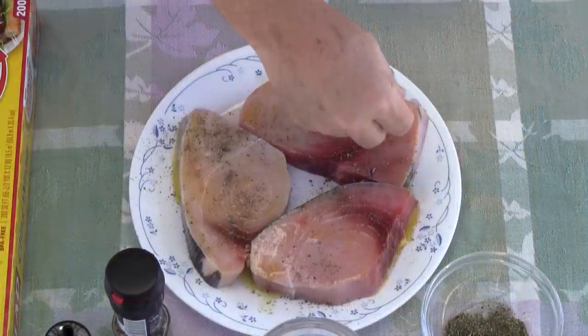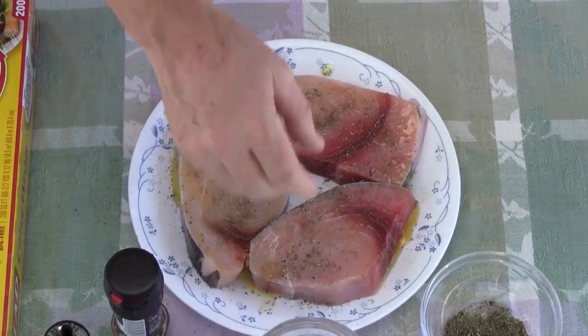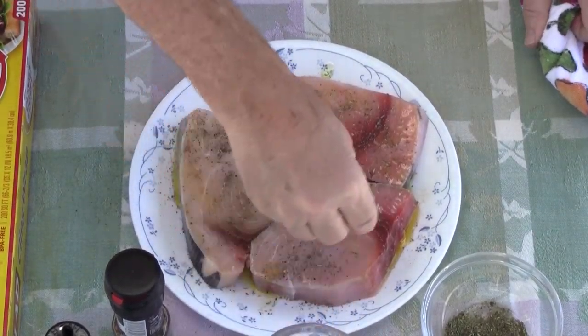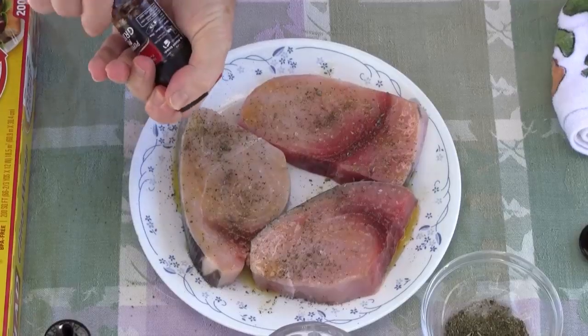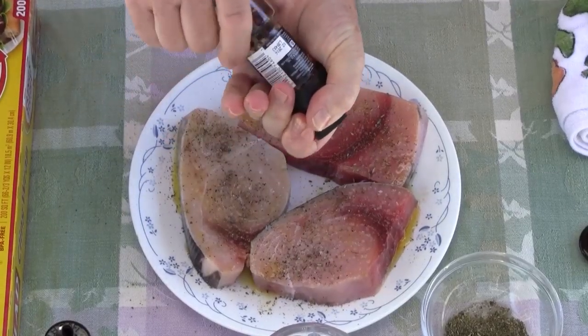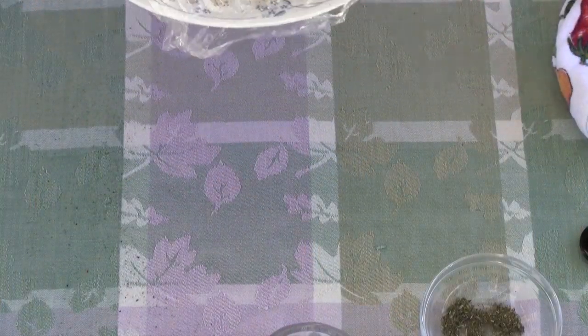I want to take my Herbes de Provence and just give it a light sprinkle on there. Take a little bit of my coarse salt and some of my rainbow peppercorns, fresh ground. Now I just want to take some plastic wrap here, seal this up, and then this needs to go in your fridge or your ice chest for another hour.